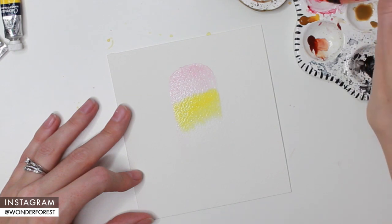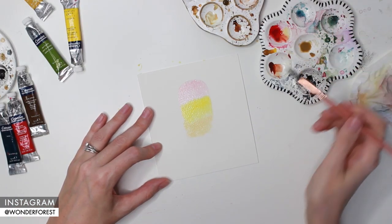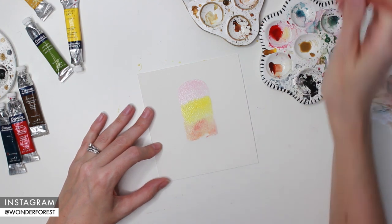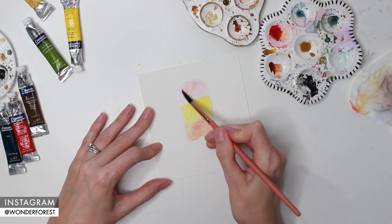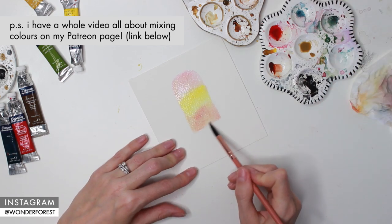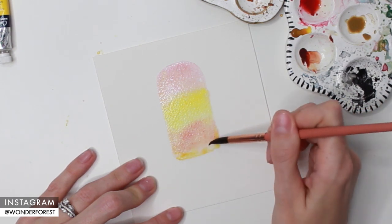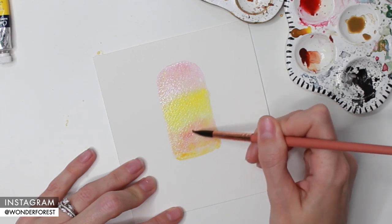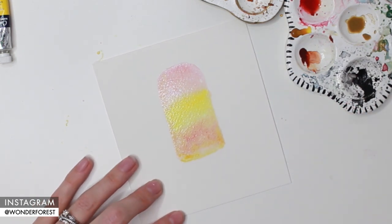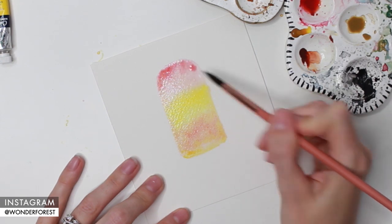Now I'm just mixing up a little bit of gamboge hue with alizarin crimson to create an orange shade, so it's going to go from red to yellow to orange at the bottom. I did want the bottom to be a little bit brighter so I go in a couple of times and adjust my orange ratios - adding a little bit more red sometimes, a little bit more yellow, just to get it right. Then using the tip of my brush I'm just going to define that bottom edge a little bit more. You can coax the paint with the tip of your brush to help blend the colors together, so just gently push some colors into each other.